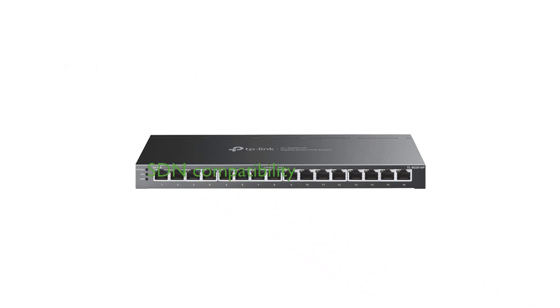For those using the SDN platform, it is important to ensure that devices and controllers are either equipped with or upgraded to the SDN version for compatibility.